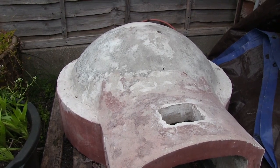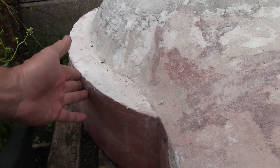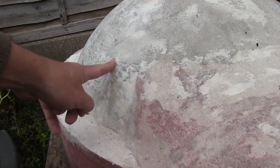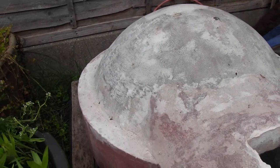Basically the idea behind this is that we have a thick lower part of the vermiculite concrete that will retain all the heat. On top of that will go a ceramic blanket, and then a cap over the top of vermiculite concrete again.